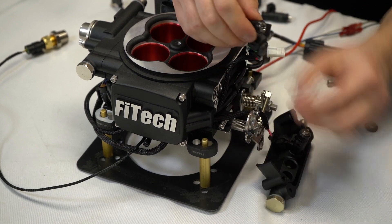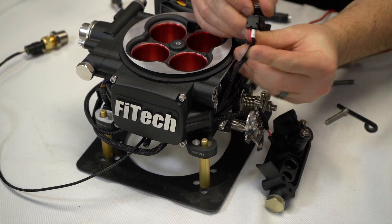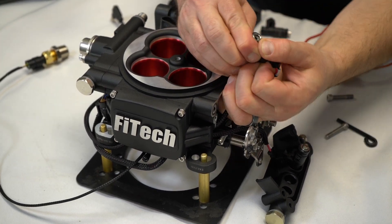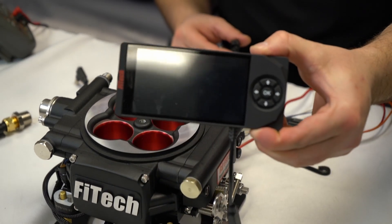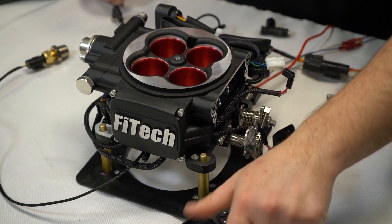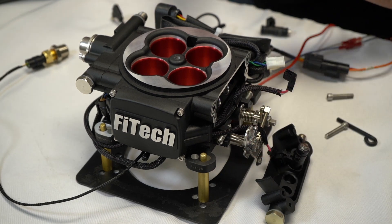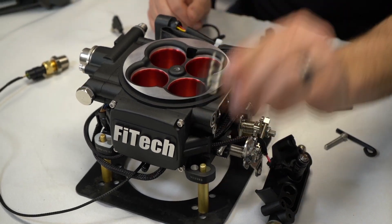Now if we look at the collar on the injector, we'll see that there's a number. Each one of these numbers corresponds to the software in the handheld. So if you were to throw a fault one, you would go to injector number one, and that will be our injector.